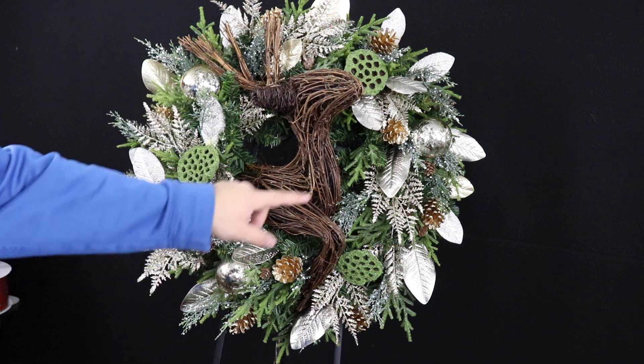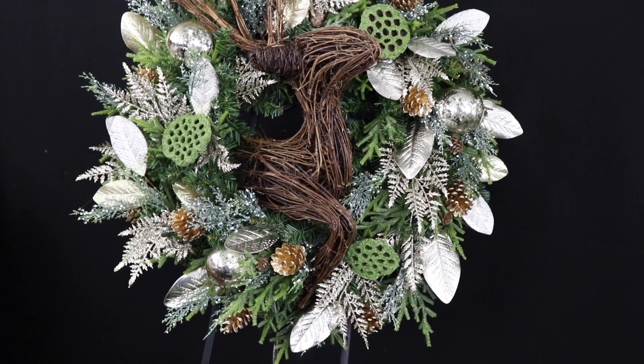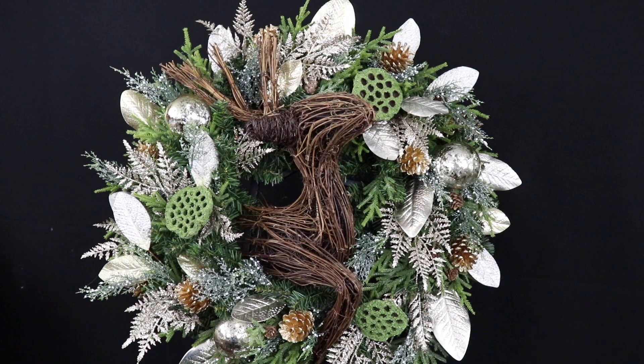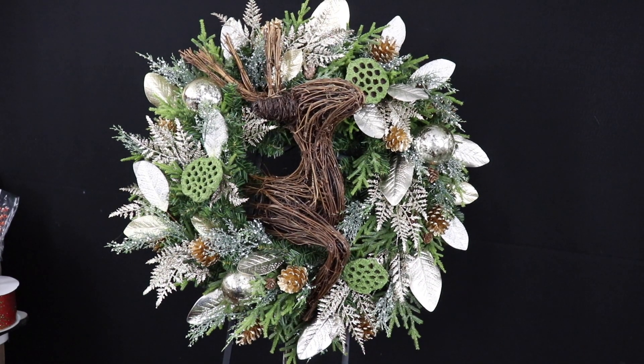Keep in mind you don't want your ornaments to be too shiny — they do carry mercury glass ornaments in all sorts of colors at Hobby Lobby as well. But here's the final wreath. I hope you enjoyed this and I'll see you all in the next video.